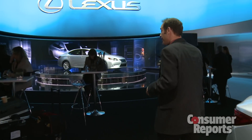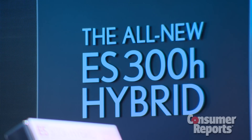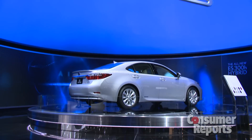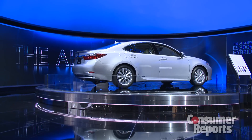The big news is actually sitting over here. This is the Lexus ES300H. Lexus is finally offering a hybrid version of this vehicle, and they're promising around 40 miles per gallon for what is a big, luxurious, comfortable luxury vehicle. It's going to be very interesting if they can actually deliver that.